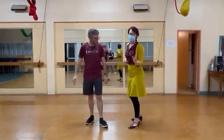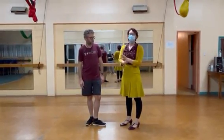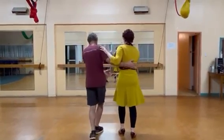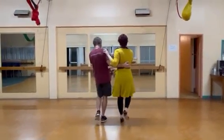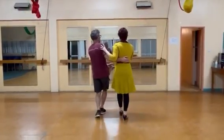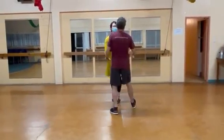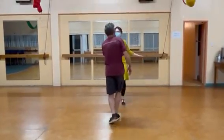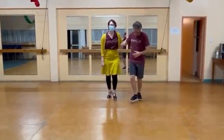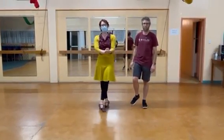We put this all together: two basics, our swing out, and then our lindy circle. So we did the basics, then swing out, then lindy circle — turning, turning, turning, turning, turning — and then back to the basics. And that was class. Thank you so much!